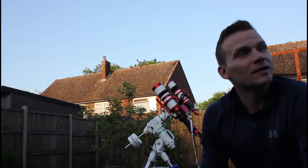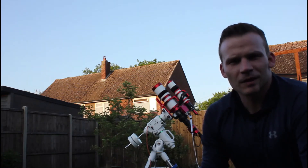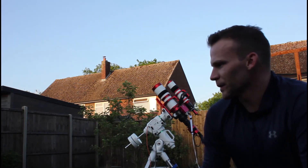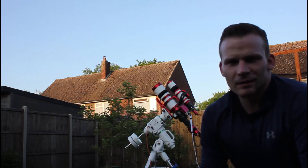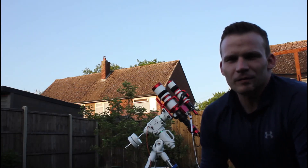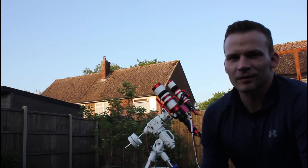Before I start imaging tonight, I'm going to quickly jump to the moon and test the video stacking capability on the ASR Pro, which I haven't done before. That's going to be really interesting — I may even have a lunar image to share as well.